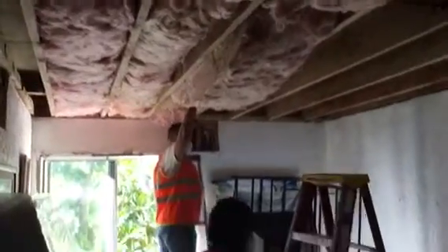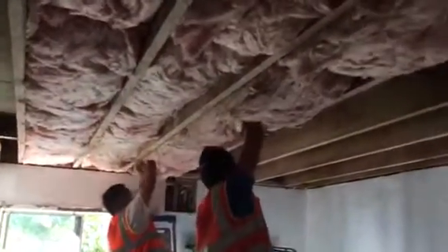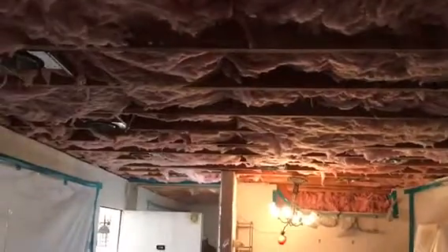Here we go, just installing the insulation. Putting everything in and then we're gonna strap it. So that's again insulation going in. Here we go, insulation went in.